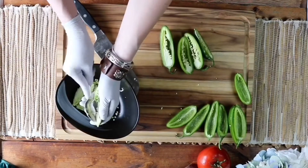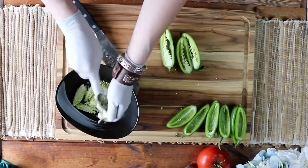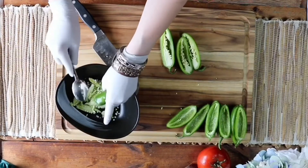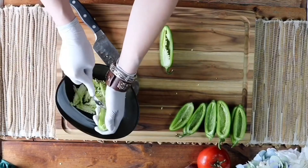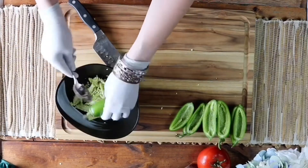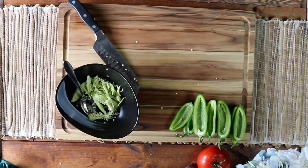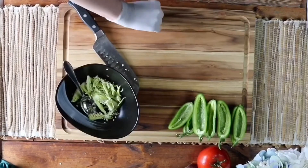As you can tell there's a little bit of prep work for this recipe, but it's well worth it and it goes by pretty fast. Now that all that's done, we're gonna clean up our workspace just a little bit and then move on to the filling.